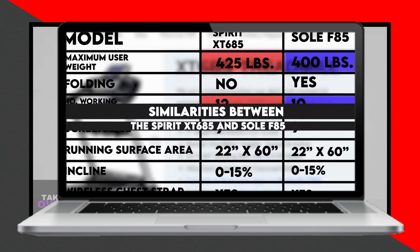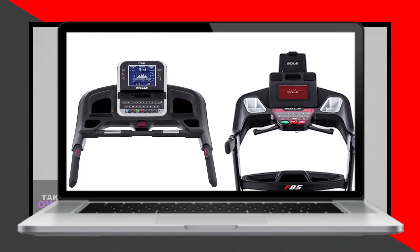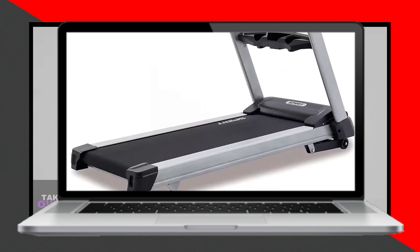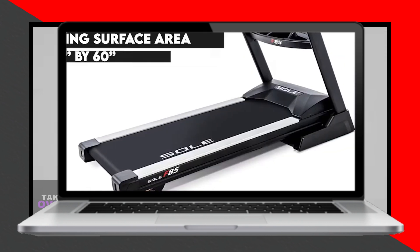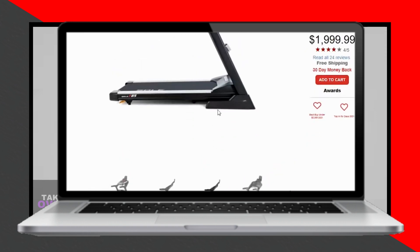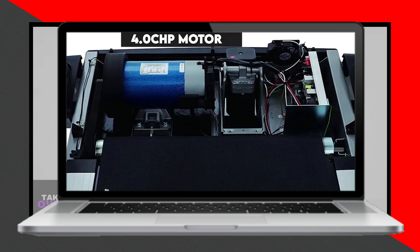Looking at the specifications, you'll notice that the Spirit XT685 can support a larger maximum user weight and comes with more workout programs. However, the Soul F85 wins in being foldable. Both treadmills come with a 9-inch LCD display, a large running surface area of 22 inches by 60 inches, a 15% incline, and a maximum speed of 12 miles per hour. They are both powered by a 4.0 CHP motor and come with accessories like a wireless chest strap and Bluetooth connectivity.